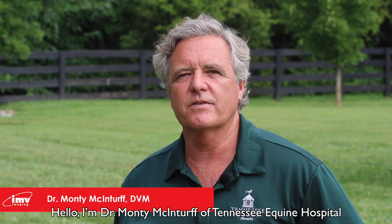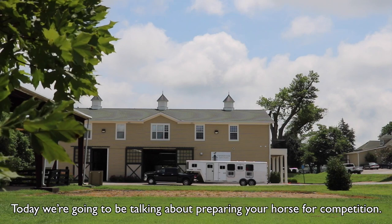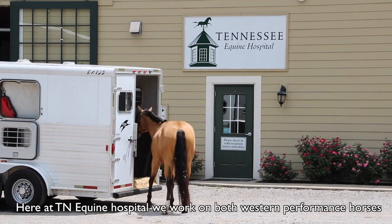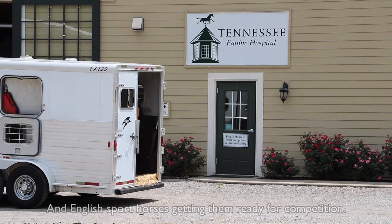Hello. I'm Dr. Monty McInturff of Tennessee Equine Hospital. Today we're going to be talking about preparing your horse for competition. Here at Tennessee Equine Hospital, we work on both Western Performance horses and English Sport horses, getting them ready for competition.